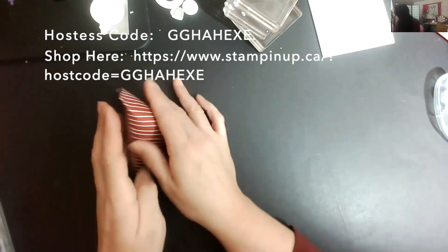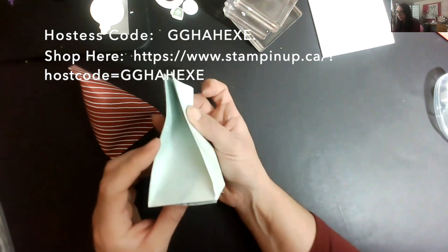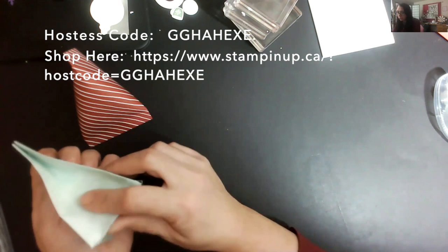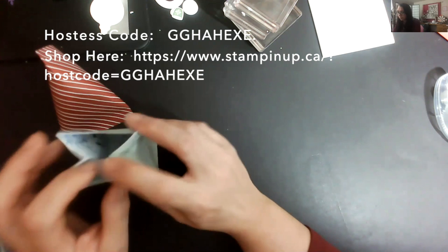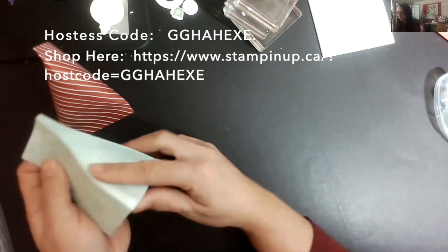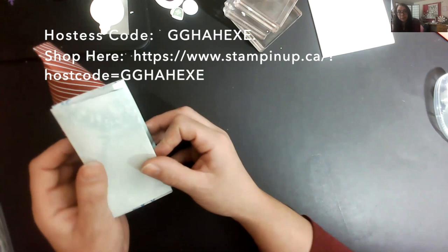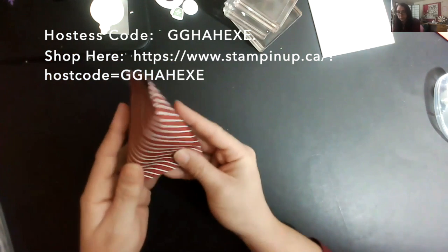I didn't actually decorate this one. The other one is what we call a two-four-six-eight box — we are scoring at two, four, six, and eight. It's also referred to as a milk carton box. You can just poke some holes, run some ribbon through it, and away we go. The humidity here at the studio is crazy, but let's go ahead and make those together.